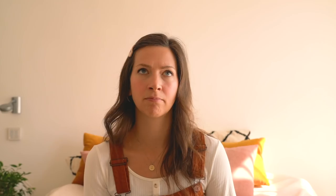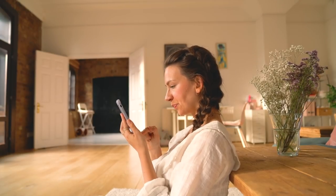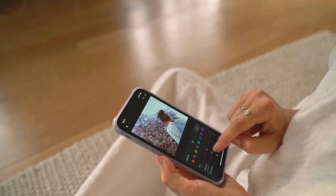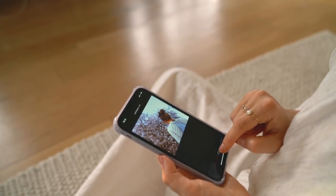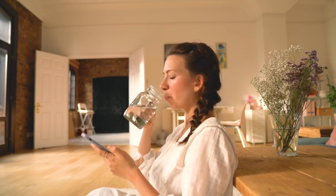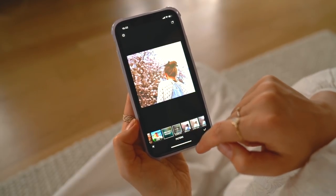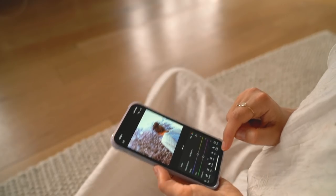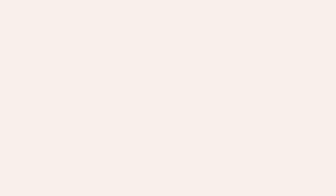Edit some old photos — or some new photos. I really find it enjoyable and relaxing to just edit photos. It doesn't take any brain capacity from me; I can just sort of go by feeling and get better at editing and developing the style I ultimately want. If you want tips and inspiration for mobile photo apps, I've got a video about that which I'll link. This is just something nice to immerse yourself in that doesn't require much energy but still feels like you've got something done.